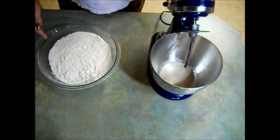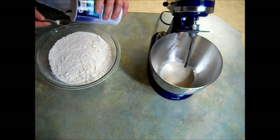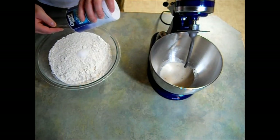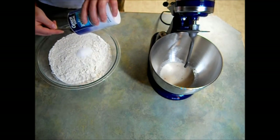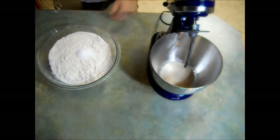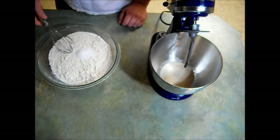In the meantime, I went ahead and measured out six and a half cups of flour and stuck it in this bowl. To that I'm going to add three teaspoons of salt. With this whisk I'm going to whisk this all up — it's also going to break up any clumps in the flour.